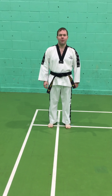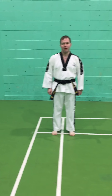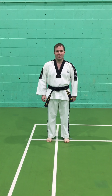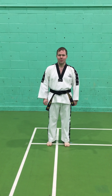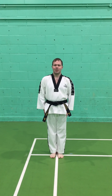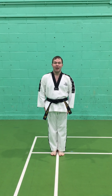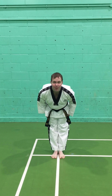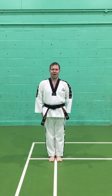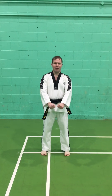This is the instructional video for new beginners. I'm going to go through the etiquette when we enter and leave the dojang, and the basic movements and exercises. We always start heels together, toes apart, hands down by our sides — that's called a tension stance or 'chariot soggy.' When we bow, we bow to a 45-degree angle and keep looking forwards — that's called 'kyungye.'